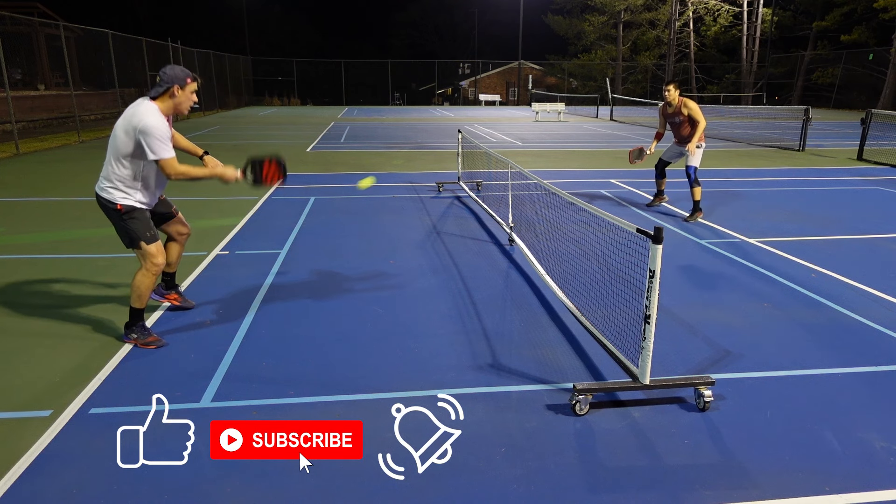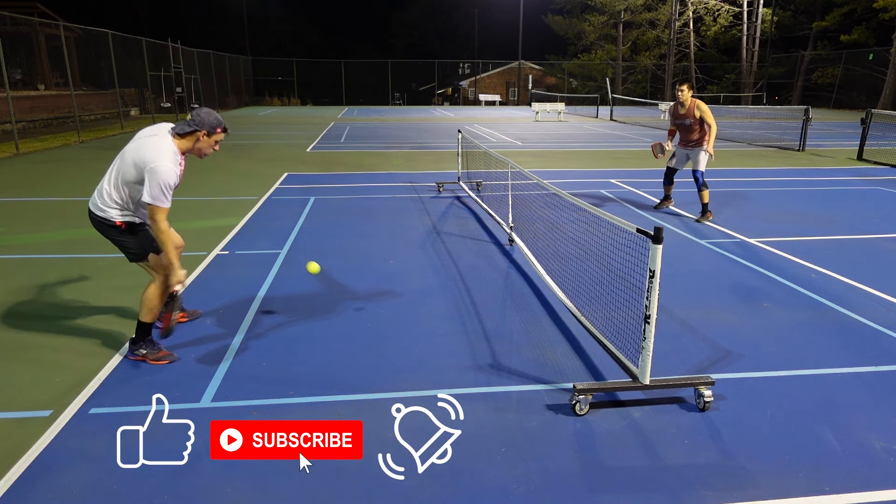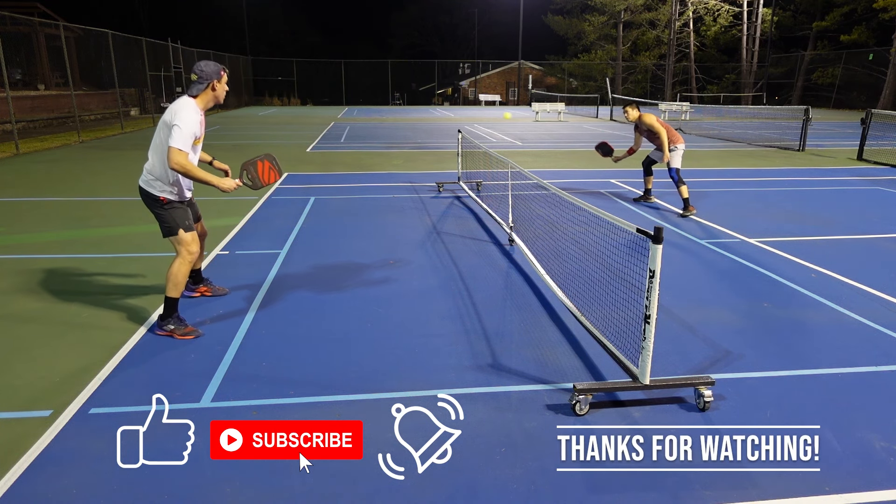If you enjoyed this content or learned something new, please remember to like, subscribe, and hit that notification bell so you never miss another update from High Five Pickleball.